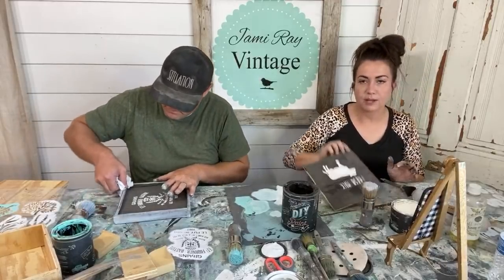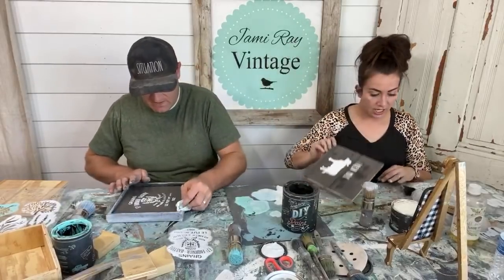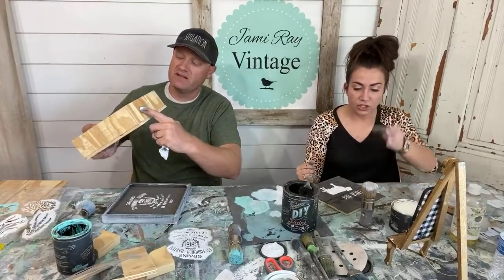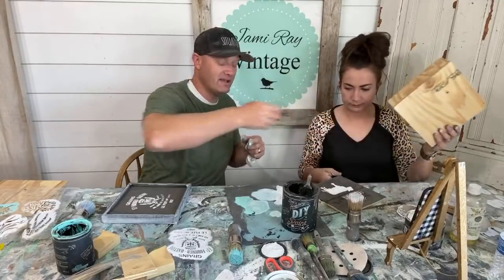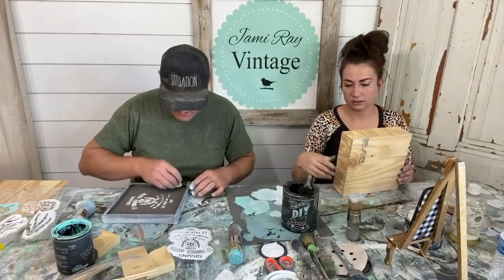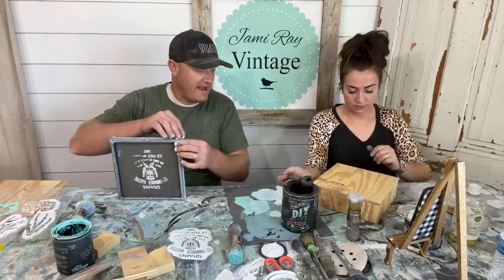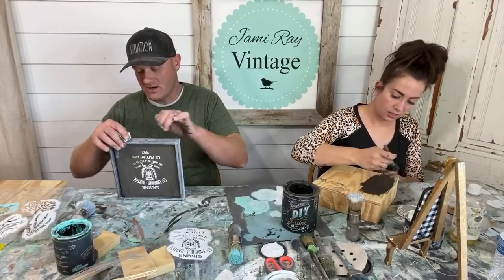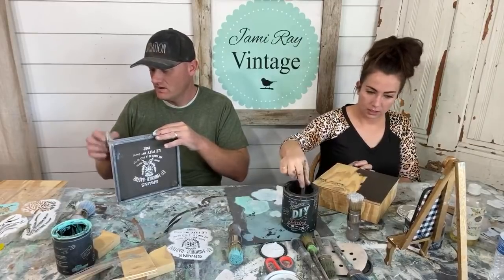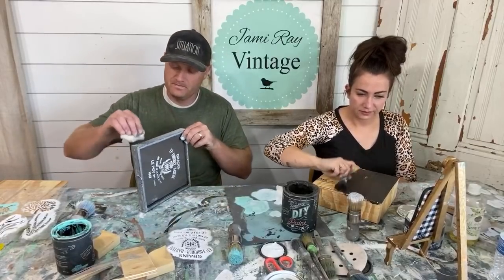Here's my fresh milk sign — I actually think that's cute, a little bit off center but I'm going with it. I'm going to let that dry and distress that one — it's cute. Can we have that box over there? I was going to paint the box.